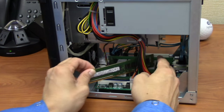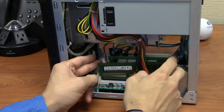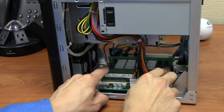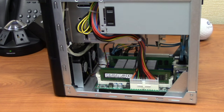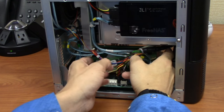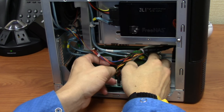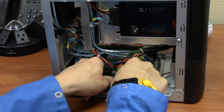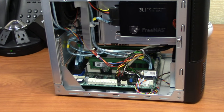Line up your memory module so that the notch matches with the socket. Gently insert the memory module into the memory slot, putting the notch on the end of the module under the fixed latch. Gently guide the module into the slot, pressing down on both ends until the hinge slot swings in, locking into place. Repeat for the second memory module, which goes in the same color slot on the other side of the chassis.